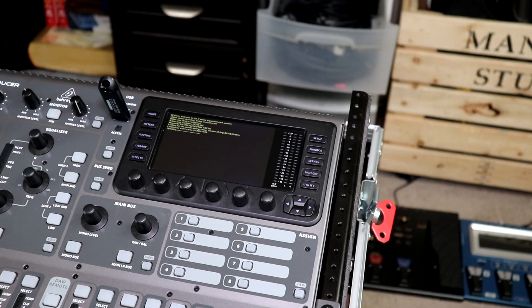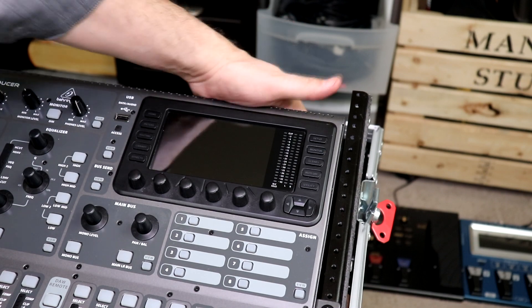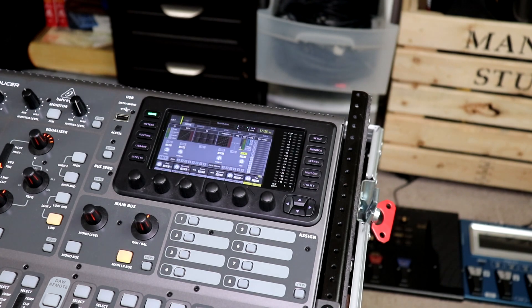We are almost done with the card firmware update. There we go — all finished. The screen reads 'Update complete, please switch off,' so switch off the mixer, pull the USB drive, and then turn the mixer back on. Now everything is up to date.